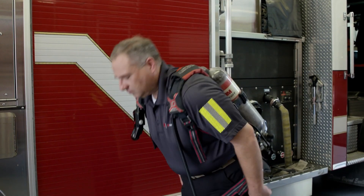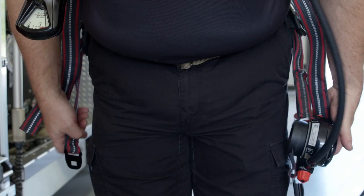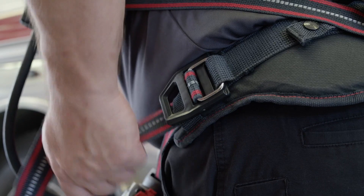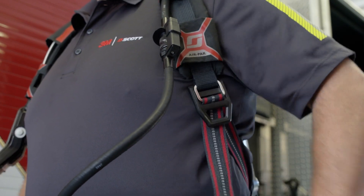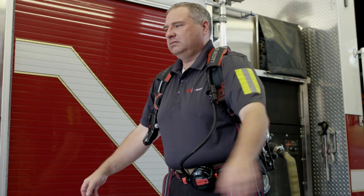While leaning slightly forward, pull down on the shoulder straps to position the unit comfortably on your back. Connect the two halves of the waist belt buckle and adjust the tension of the waist belt. Re-adjust the shoulder straps as necessary. Proper adjustment should permit both vertical and lateral movement of the shoulders and arms.